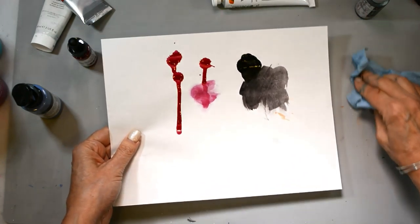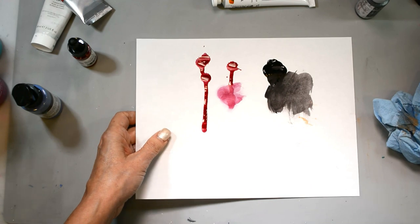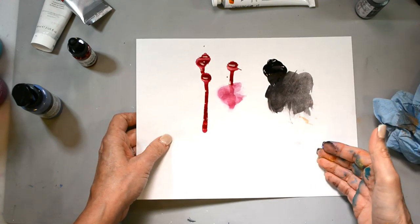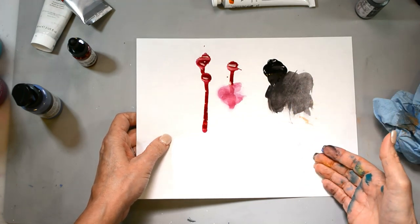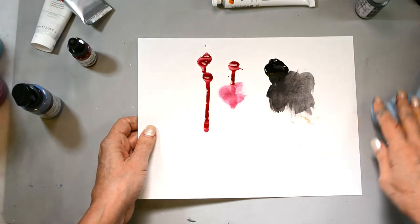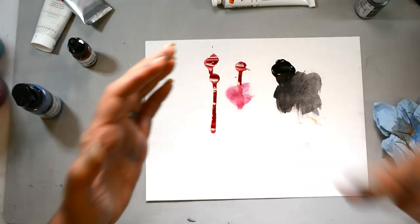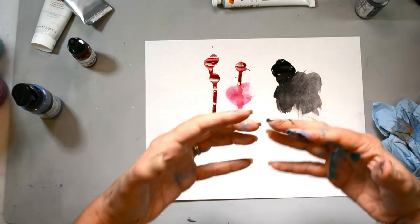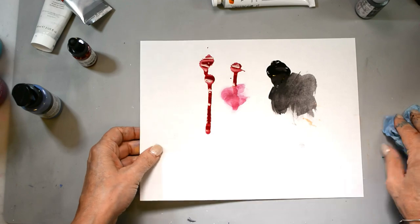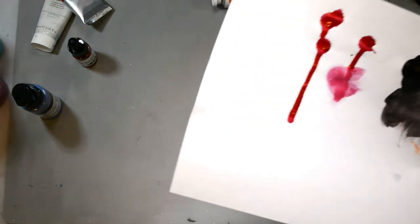A porous surface is one that hasn't been primed — like a regular piece of paper, mixed media paper, or vintage paper. I will prime my surface with either gesso or matte medium. You could also use clear gesso if you want to see what's underneath. Matte medium works the same way, and I'm a firm believer in not needing a lot of products to create with.